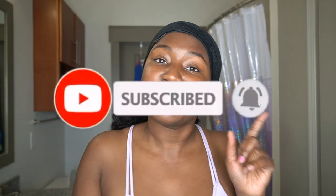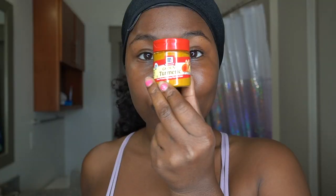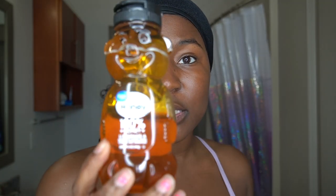So today I'm going to be trying a DIY turmeric face mask. I've heard a lot of things about turmeric, especially for my underarms and things like that, because my underarms are actually dark. I want to go ahead and try this out. You're going to need some turmeric, some honey, and some water. Some people use yogurt — it's really up to you — but today I'm just going to be using water, honey, and turmeric.